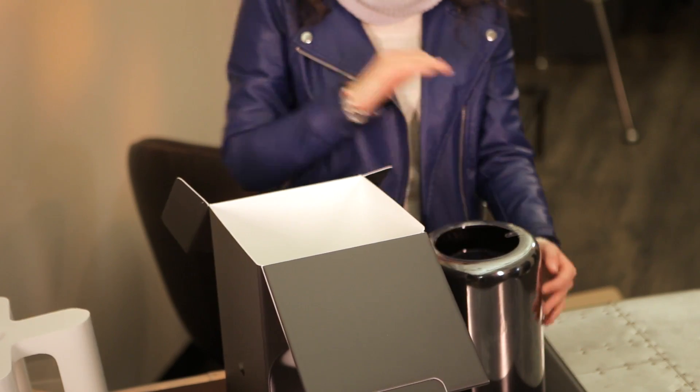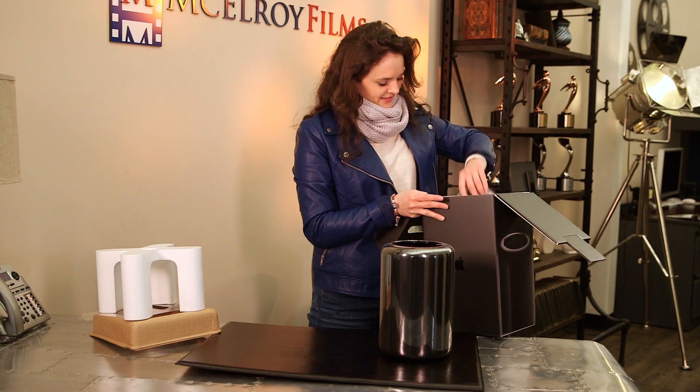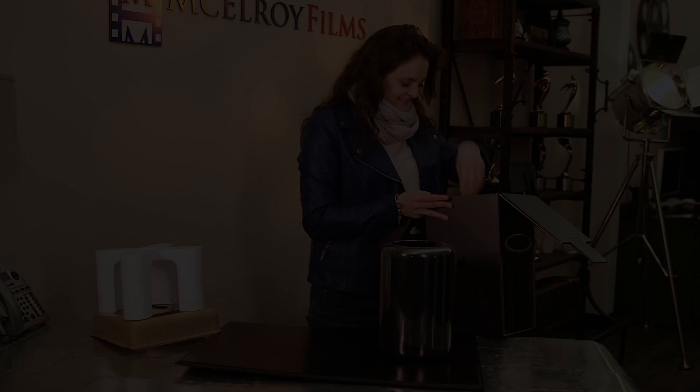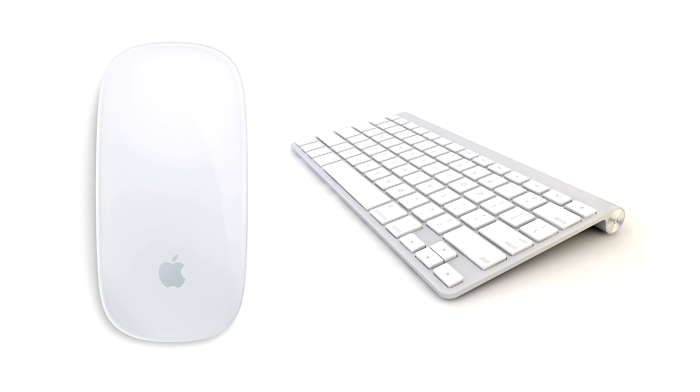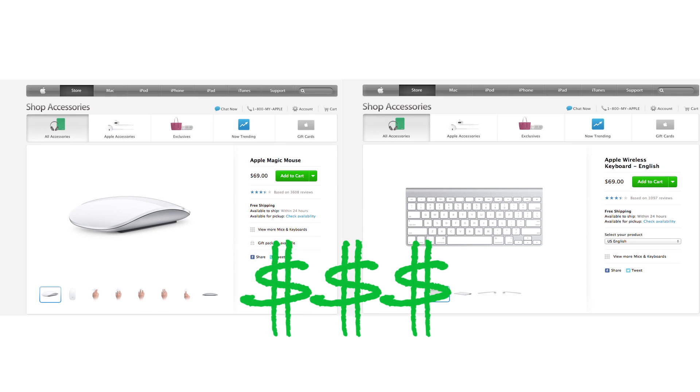The new Mac Pro is manufactured using recycled materials. Comes loaded with Mavericks and a power cable. But where's the mouse and keyboard? Oh. There they are.